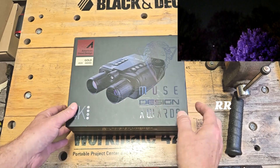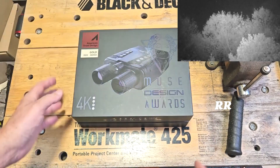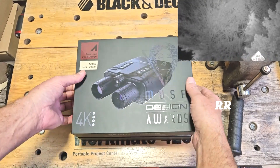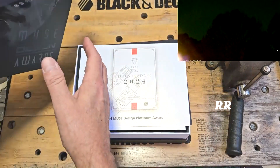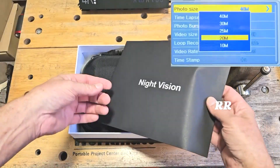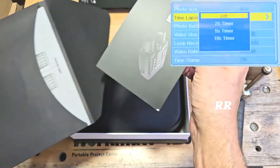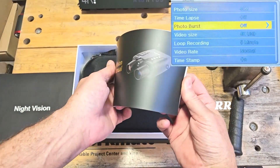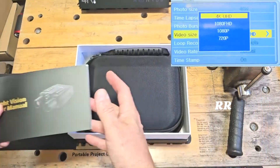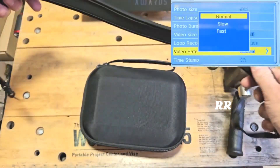I wanted to show an unboxing because this packaging is just awesome. Looking at about 10 inches by 8 inches by 4 inches of sturdy packaging. Pull this lid off and inside you're going to get a couple of award cards, a nice envelope with instructions and a cheat sheet — full color, super nice with all kinds of information in there.